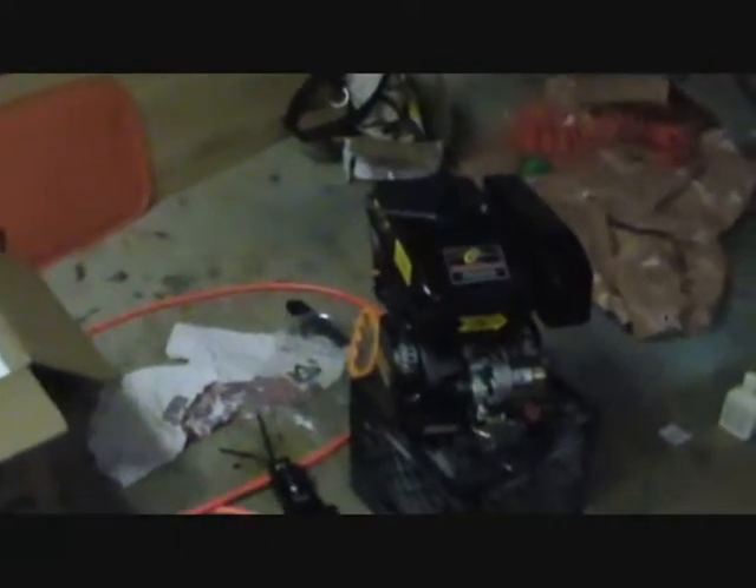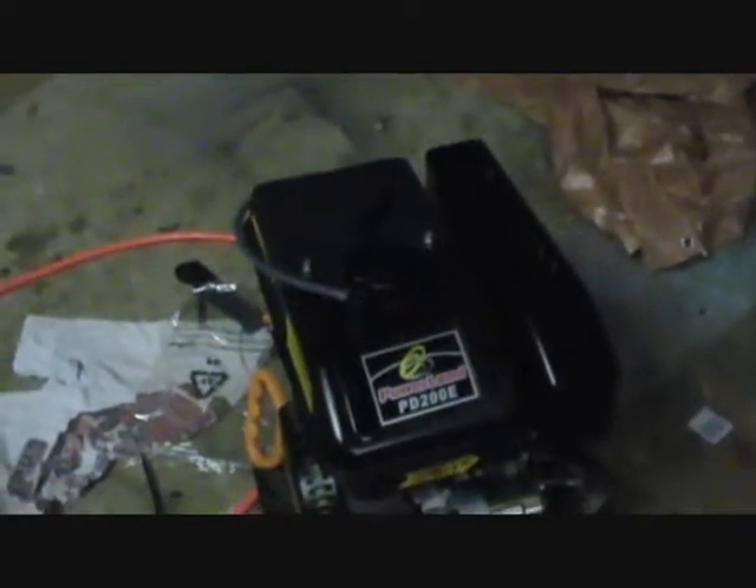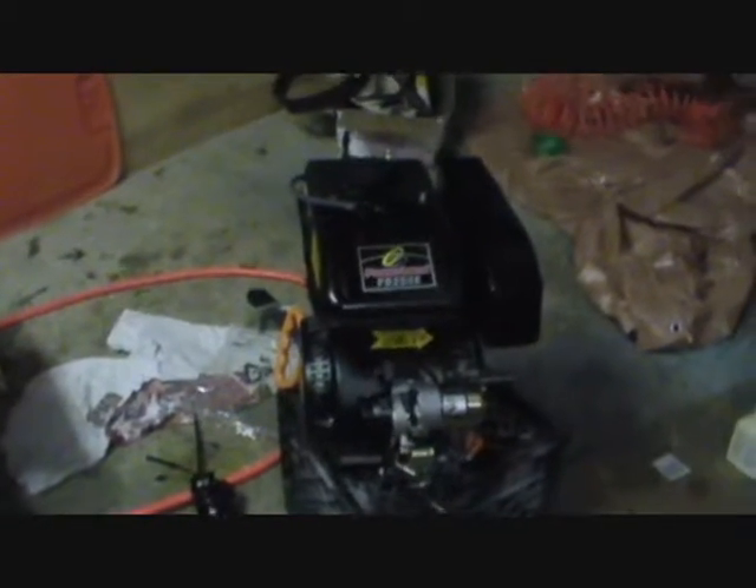I got a new ongoing project. This right here is my new motor I just picked up from eBay — I'll post the link in the description. This is a Powerland PD200E, a 6.5 horsepower engine. For those who visit Harbor Freight, they sell their Predator motor — same engine — for about a hundred bucks. This one is $130 with free shipping on eBay.